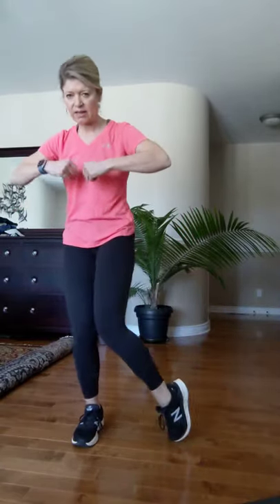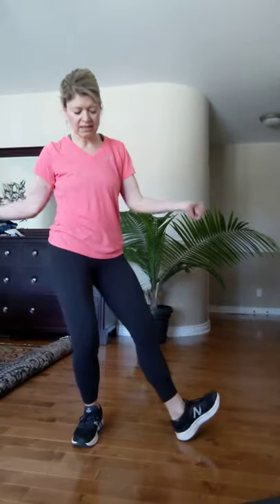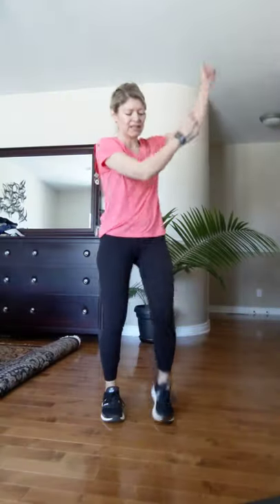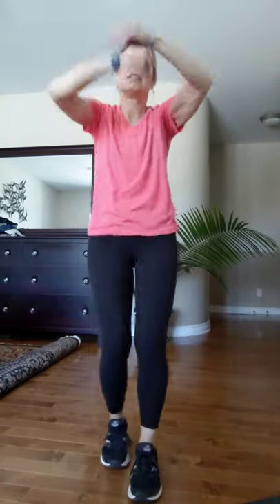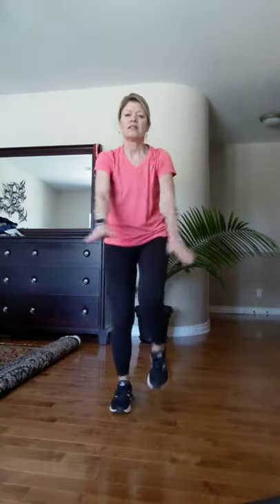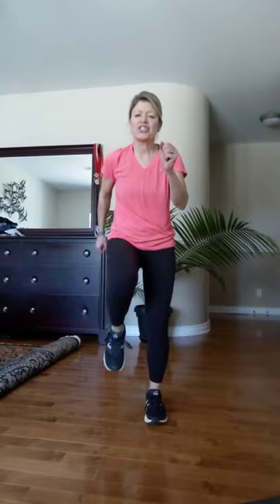Go to the other side — in out, in out, speed it up. Bring it back into a march. Let's take our arms — bring it into a roll, roll, bring it up, turn direction, take it back. Bring your arms — scissor, just marching your feet, bring it up, bring it down. Just marching.